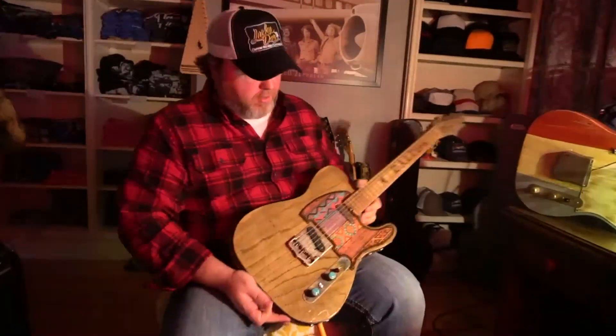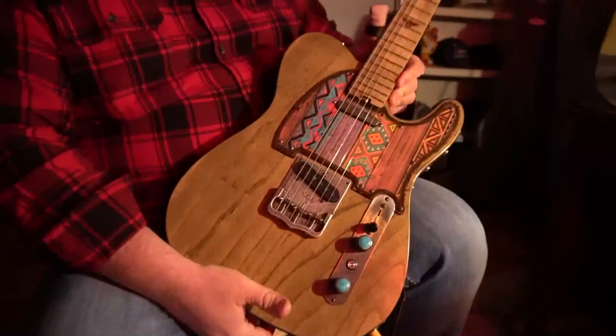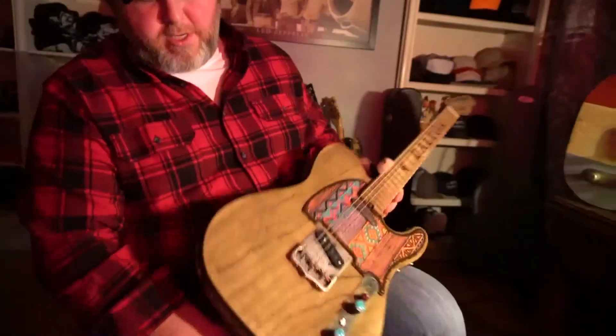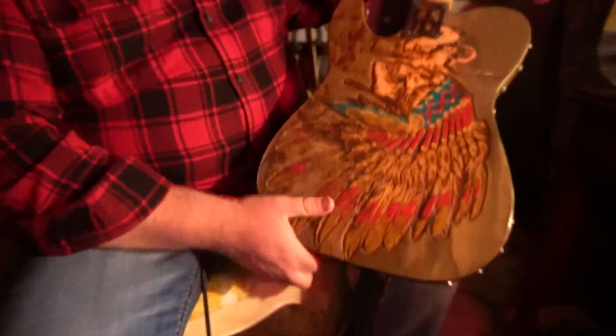This is Anthony with Lucky Dog Guitars and we've got another Lucky Dog Tele evangelist going out to Dalton Walker out in California. Dalton's Park Cherokee and he wanted something that would pay tribute to his Indian heritage.